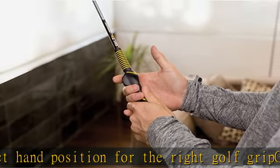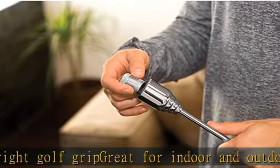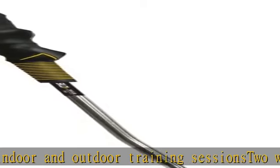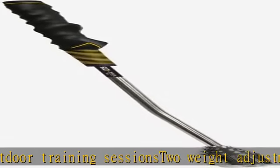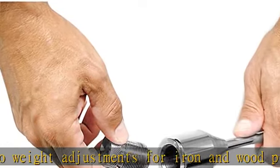Check the description to get this product today at the best price. The training grip provides the correct hand position for the right golf grip. Great for indoor and outdoor training sessions. Two weight adjustments for iron and wood practice improves a golfer's swing tempo and plan. For right-handed golfers only.